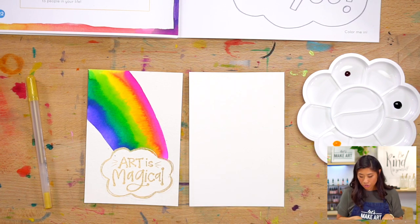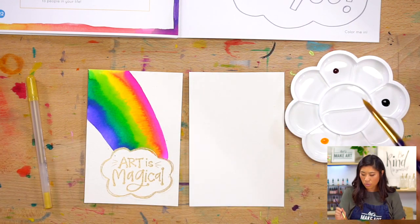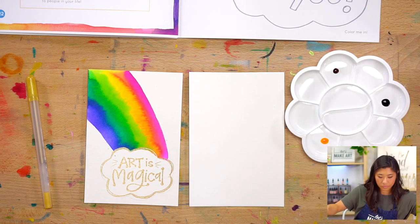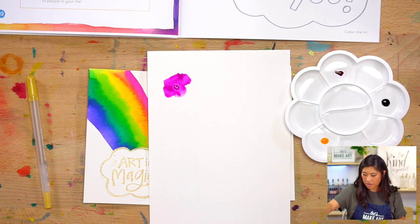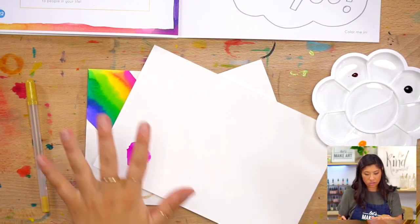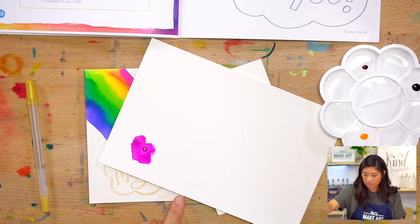We're going to be doing this with our watercolors. So grab out your watercolors, and if you have your palette or if you have a plate, squeeze out a few drops of the three different colors you have. If you want to do this with me, we're going to make a little color wheel together. So maybe grab out an extra piece of paper and do a little swatch of the three colors that you have.